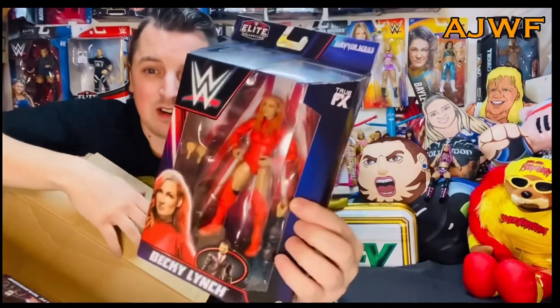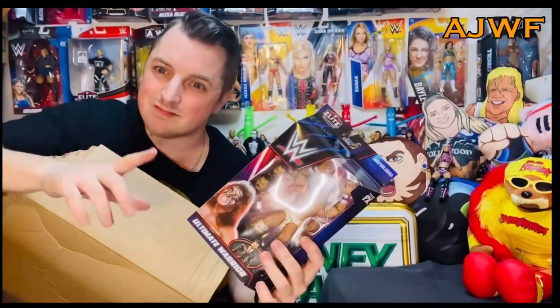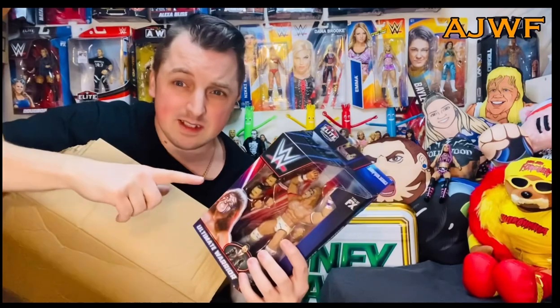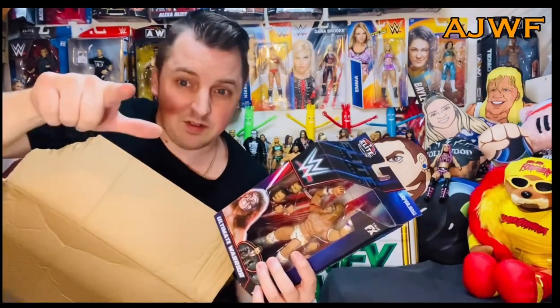Look at this packaging, these receipts. Does anyone know what these are? It is a certain series. Becky Lynch. The Ultimate Warrior — really cool figure. If you want to see these reviewed, other videos will tell you. The arms move, the legs move, head swivel. Some of these little figures even have removable heads. AJ Styles — it's another AJ Styles. I'm a massive AJ Styles fan. There's lots of channels out there. Go find one.